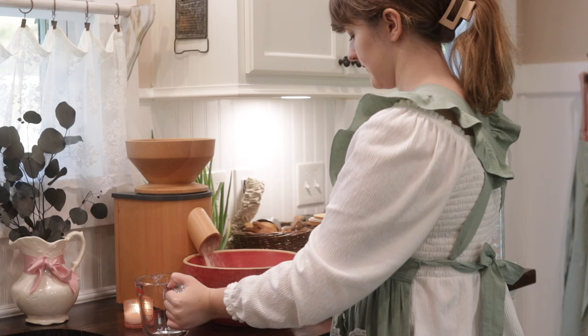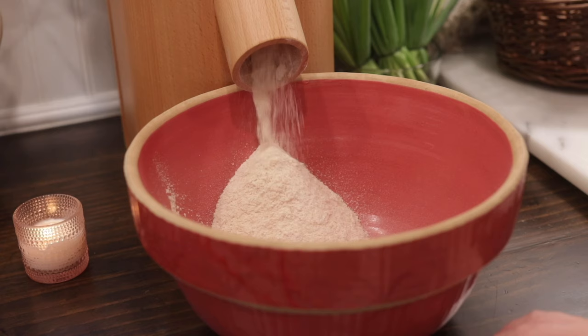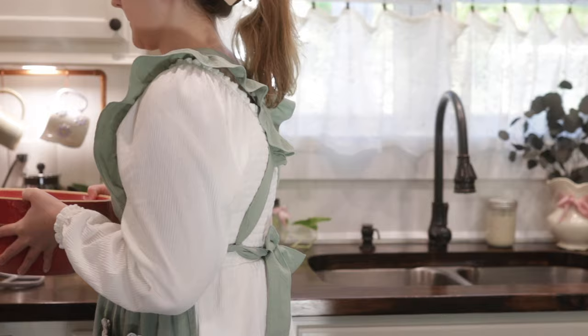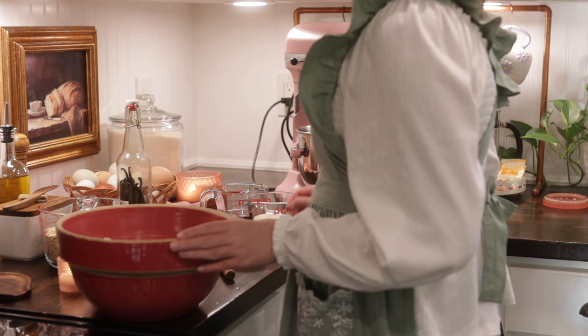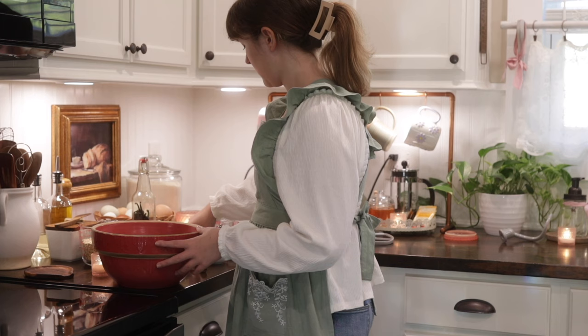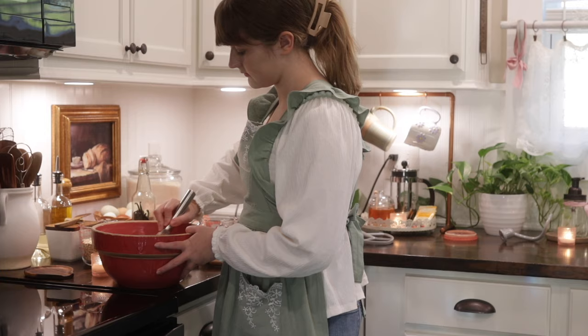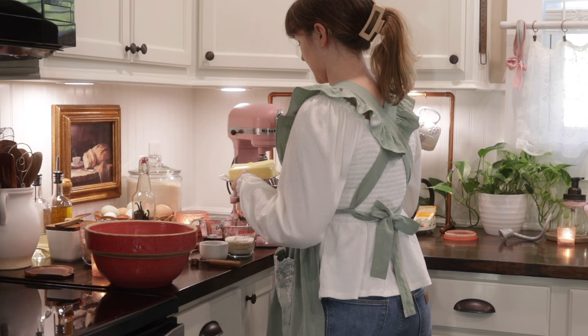Ruby Ann is going to be milling up some fresh einkorn for her specialty — sourdough einkorn raisin oatmeal cookies. She loves making oatmeal cookies and she dabbled in making them with einkorn and sourdough. You can find step-by-step instructions as well as a printable recipe card for these sourdough einkorn raisin oatmeal cookies at our website. They are so simple to make and I promise you they will not last long in your kitchen.